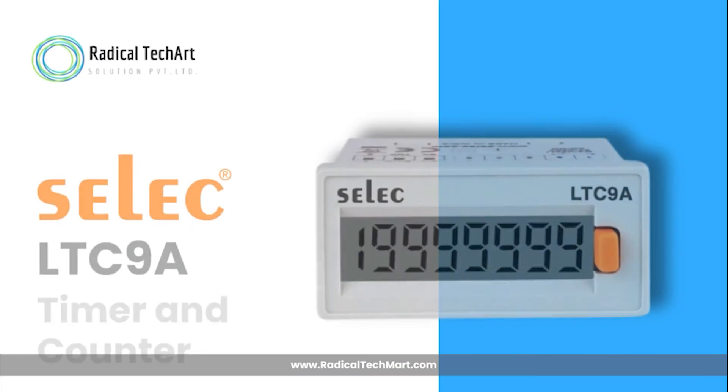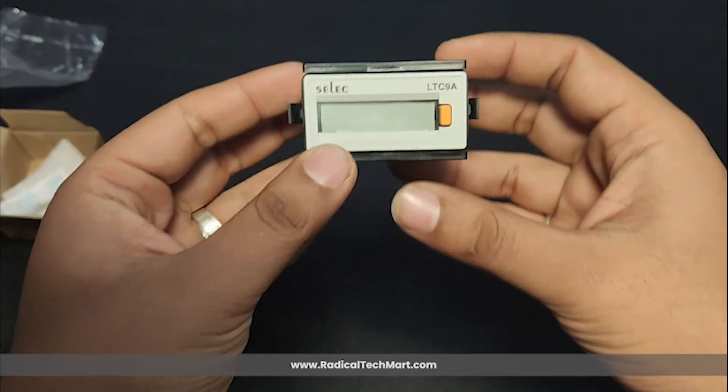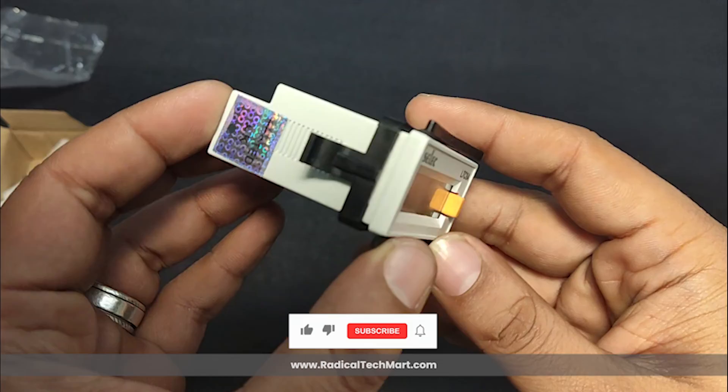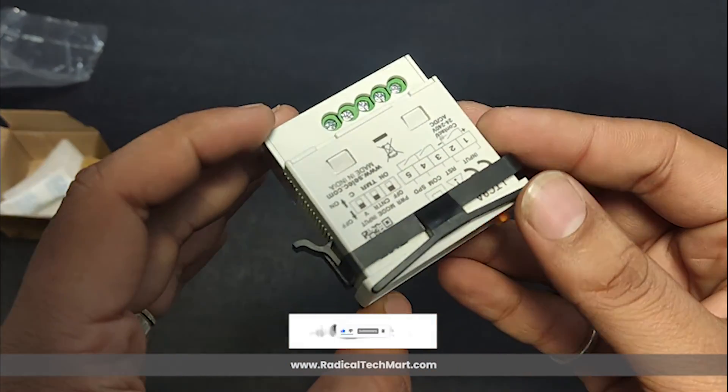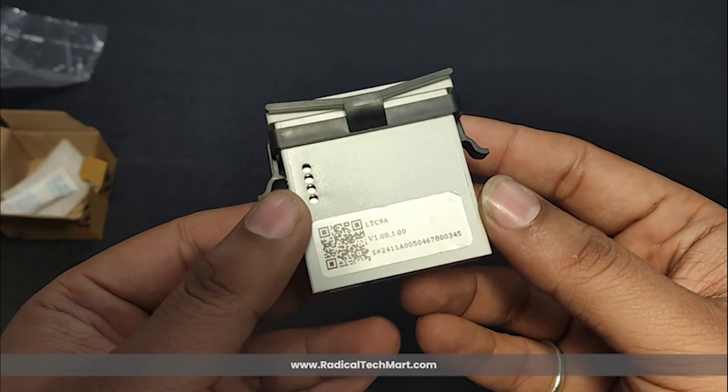So that's the LTC9A Timer and Counter by SELEC — compact, reliable, and feature-packed for all your timing and counting needs. Hope you liked the video; thank you for watching. If you found this video helpful, don't forget to like, share, and subscribe for more product overviews and tech tips. See you next time!